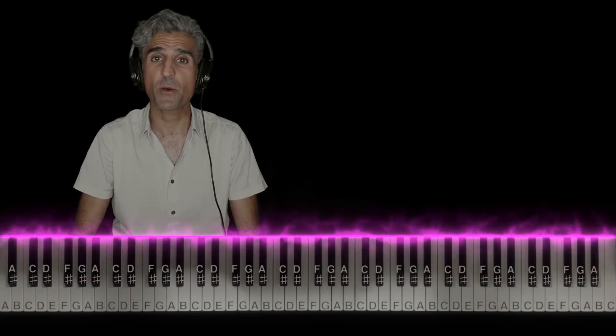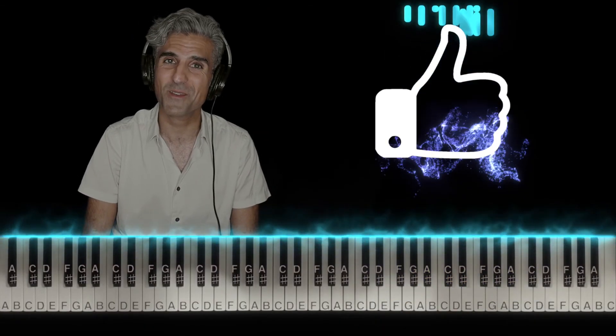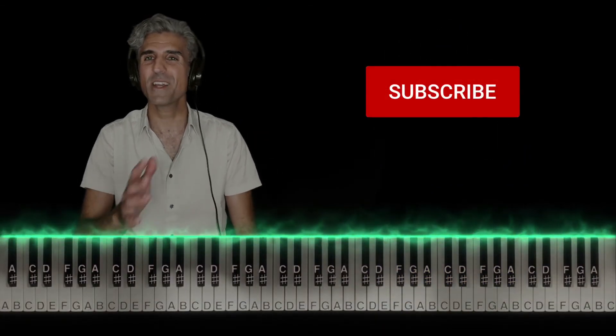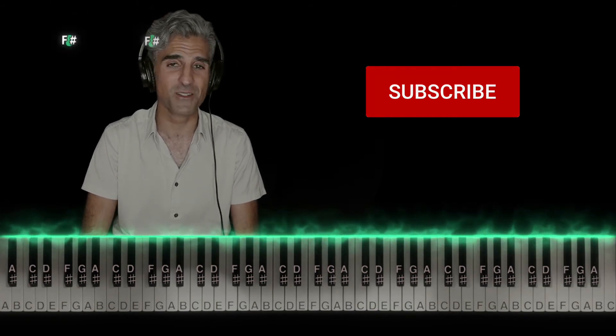Let me show you how both hands line up. I'd really appreciate if you'd smash that like button, subscribe, and hit that bell to be notified of new videos. You guys know it really helps this channel out a lot. Thanks so much.